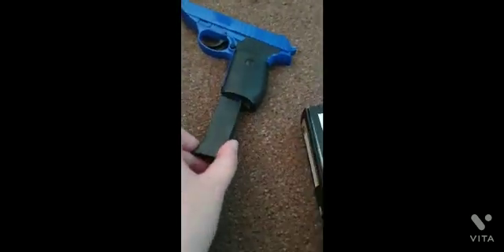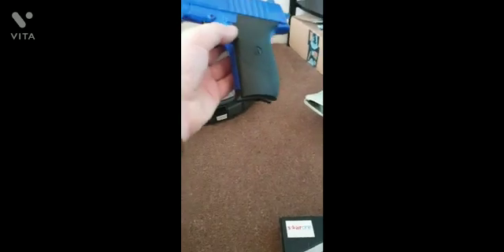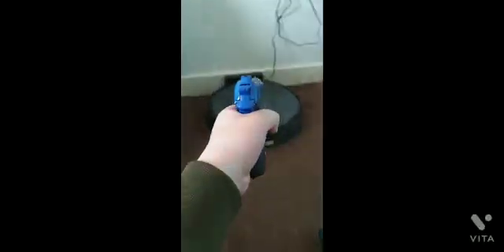I can just slide it in there. You might be thinking how do I take it out — there's one little button right there, and when I press it, it comes out. You don't have to press any buttons to push it back in.